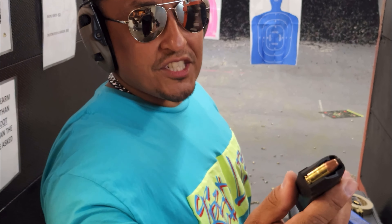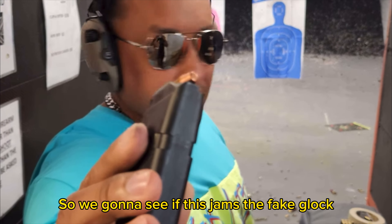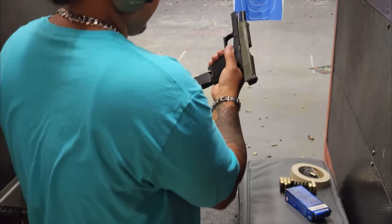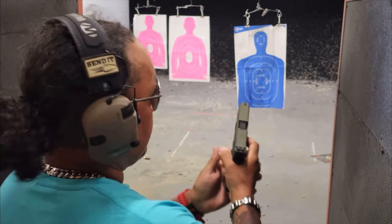I'm going to try and shoot the PSA dagger with Winchester. These things right here are known to jam any gun possible. So you're going to see if this jams. And chambered. Let's see.